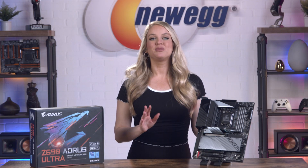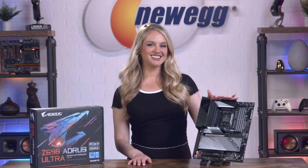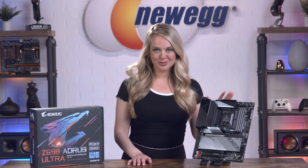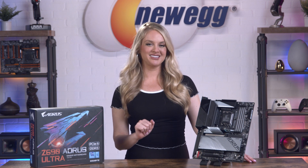If you are looking for a board that has plenty of opportunities for personalization, this one will satisfy your needs. You can control every aspect of your board, including the RGB lighting, so that your motherboard fits your gaming needs and the vibe of your whole PC.